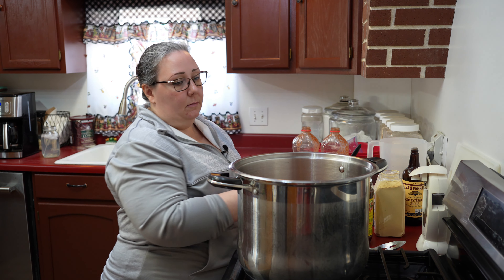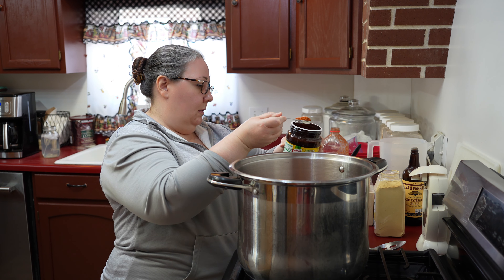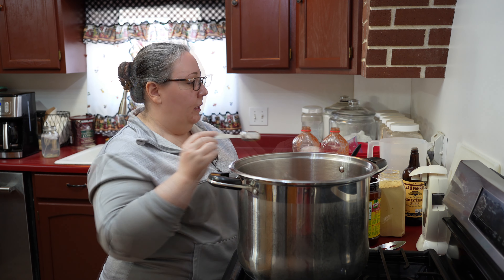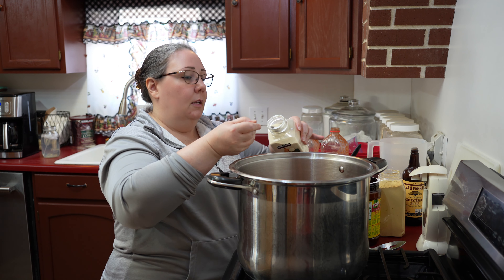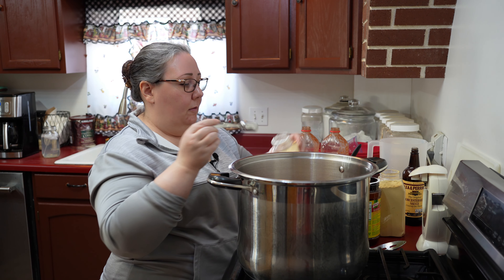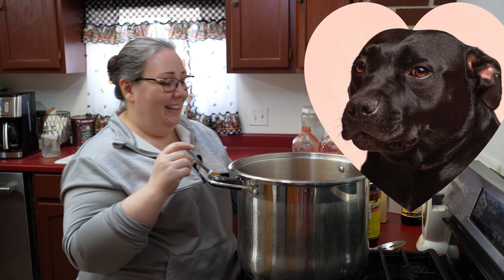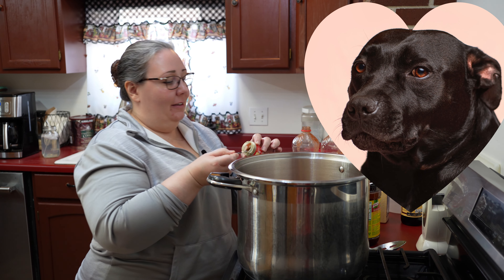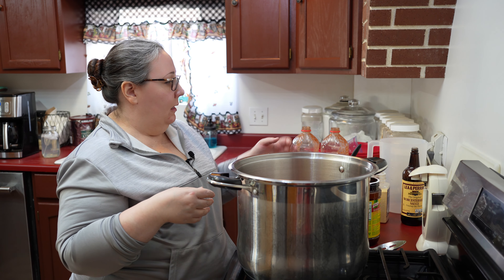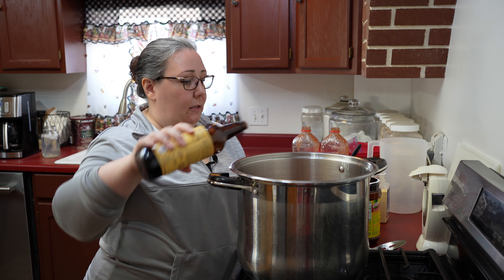Now I'm going to add some seasoning. I have some bouillon — this is a chicken tomato bouillon. Some barbecue seasoning, granulated onion — I know I put onion in there but I still like to add some granulated onion — garlic, mustard powder. And don't make a face; if you do, it's okay. I'm also going to add just a little bit of ground clove. Then I need some Worcestershire sauce — I don't know how you say it, but that sauce.